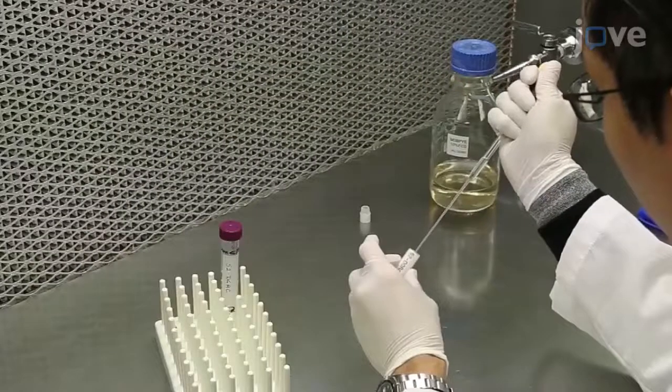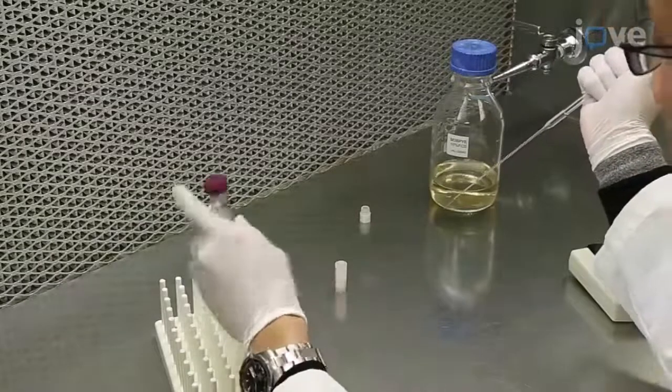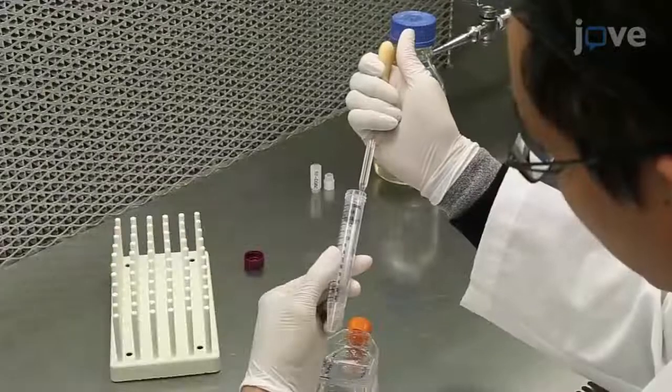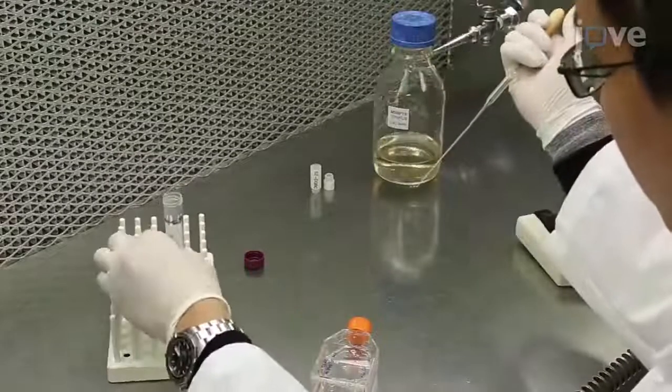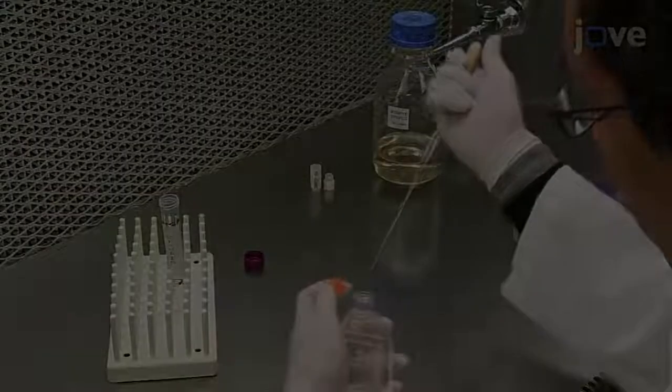Alternatively, after thawing, transfer the cell suspension into a 15 mL conical tube for centrifugation, and re-suspend the pellet in 5 mL of fresh medium before seeding into a T25 flask as just demonstrated.